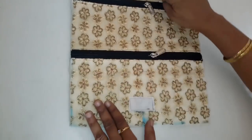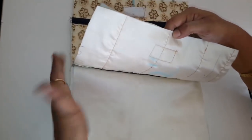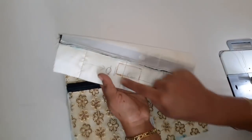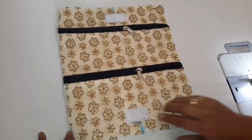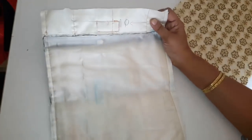اور صرف ہمیں یہ fabric کے اوپر ہی یہ velcro کی دوسری side attach کر کے لینا ہے۔ اس طرح سے ہم نے دونوں side سے velcro attach کر کے لیا۔ یہ velcro attach ہونے کے بعد ہمیں یہ جو lining کا piece ہے یہ ہم ایسے رکھ کے تینوں side سے سلائی کر کے لیں گے۔ اس طرح سے یہ lining attach ہو گیا۔